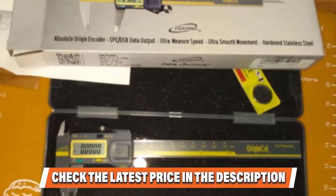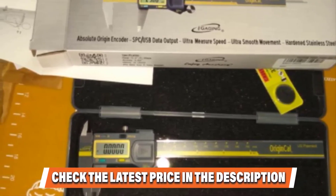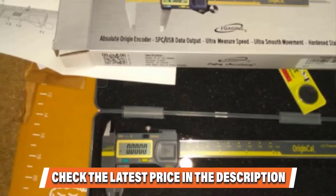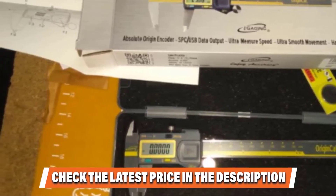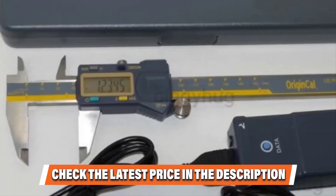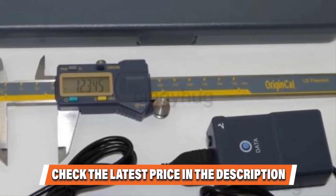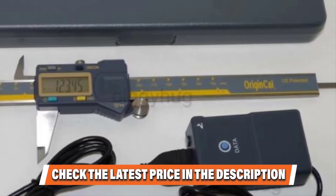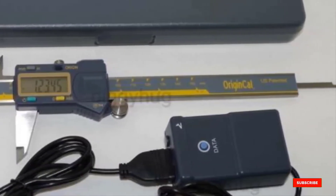The IP54 protection ensures it can withstand dust and liquid damage without interfering with the electronics, keeping it operational time after time. The battery life will last for two years with standard usage, and you can purchase a USB cable to record data, although we do wish that came in the original packet. Find more great products by checking out our guide to the best tool bags.